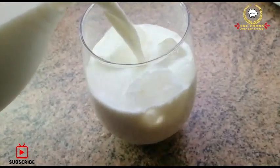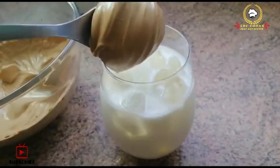Put it in a glass with half ice, then add cold milk and add the whipped coffee mixture on top.